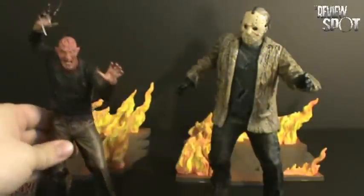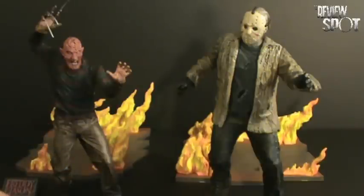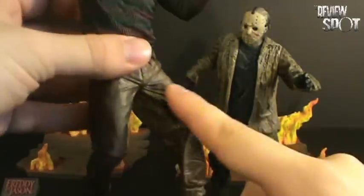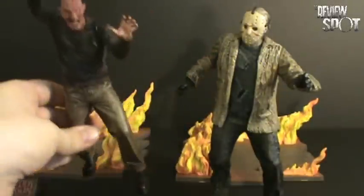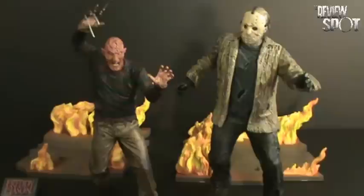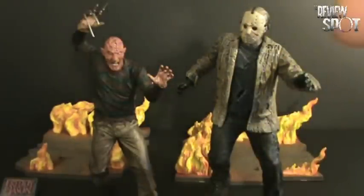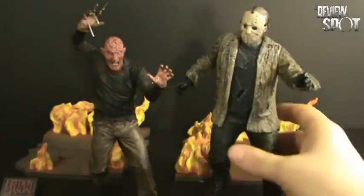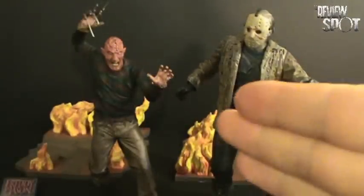I don't know how long this video might be — it may actually be a two-parter. So if it is a two-parter, I'll stop it when I get to the Jason. That's pretty much Freddy there. It's a shame that there wasn't more articulation done in the leg area — you're not going to get much out of it at all. But the detailing is really nice on the Freddy itself. I'll probably wrap this up here. There will be a second part, and in the second part I will be looking at the Jason. Stay tuned for that, and I'll see you guys later.